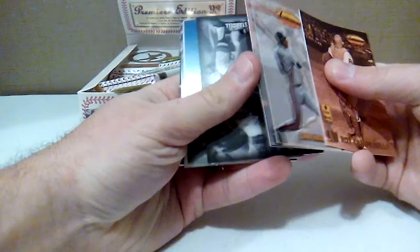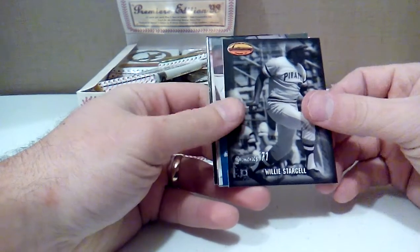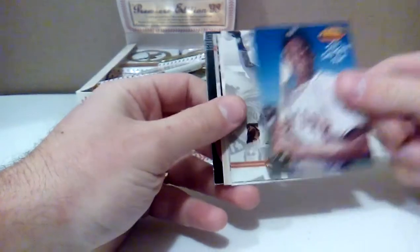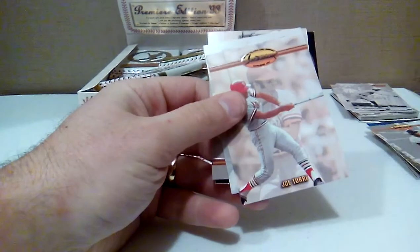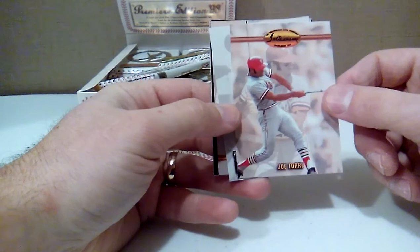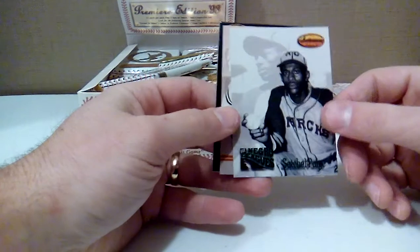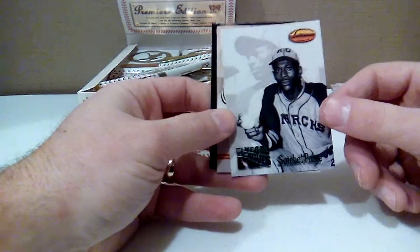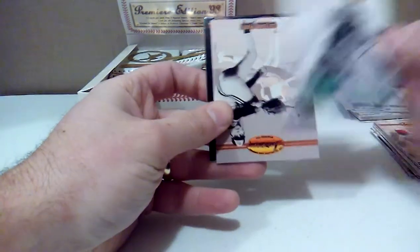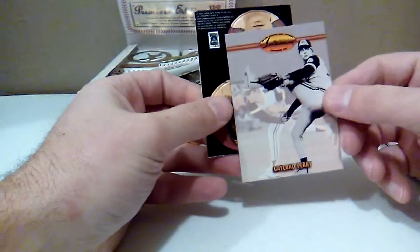Yeah, it's almost like the whole second half is identical to the last. There's a Willie Stargell — not a very good shot on the front of that. There's the same Willie Mays from the last pack. Ron Santo again. Joe Torre — back in his playing days before he managed, rocking the cool sideburns. Satchel Paige, Negro Leagues — that's a cool card right there. I really like the fronts — good layout for the front of the cards.